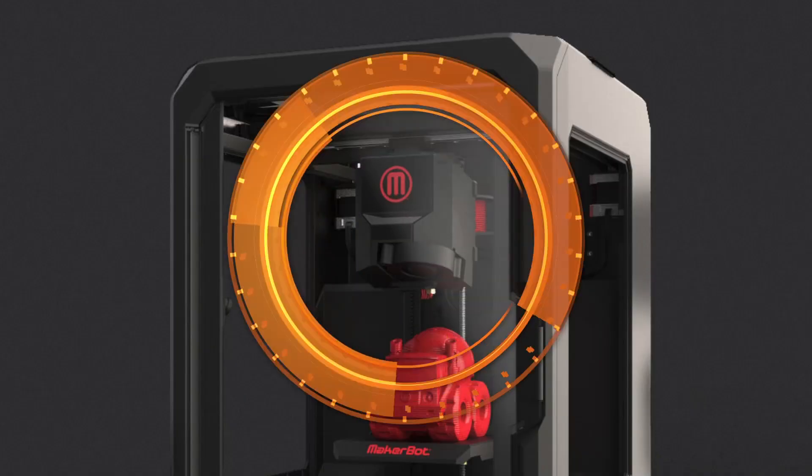Hi, I'm Dan Costa, he's Brian Westover, and we are here with the best of CES winners. This winner is the MakerBot Replicator Mini. There were a lot of 3D printers at the show, but this was obviously the one that we named the best.